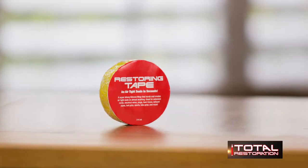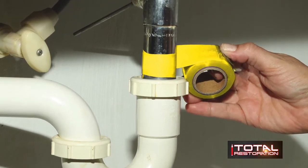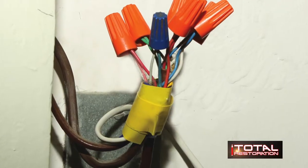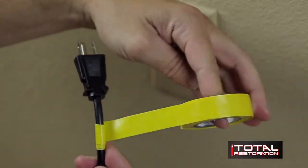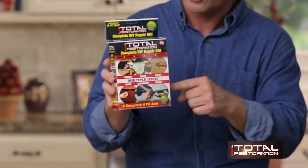Total Restoration even includes a super strong self-fusing silicone wrap that bonds and creates airtight and watertight seals on almost anything in seconds. It's great for electrical repairs like extension cords, electrical wire, plugs, vacuum, radiator and garden hoses, sprinkler lines, leaky drain pipes, exhaust pipes, tools, sport and bike grips, and more. Total Restoration really does repair everything around the house simply and easily. No matter how young or old you are, man or woman, Total Restoration makes it simple and easy.